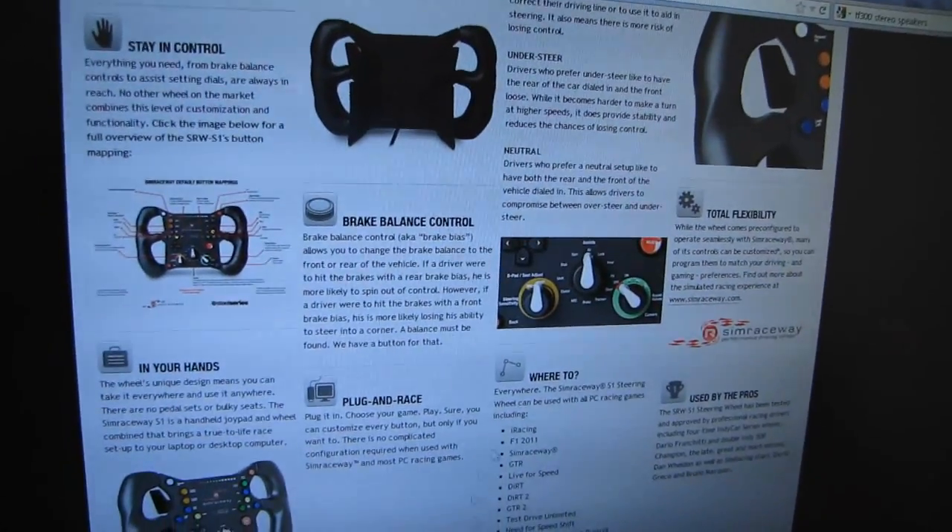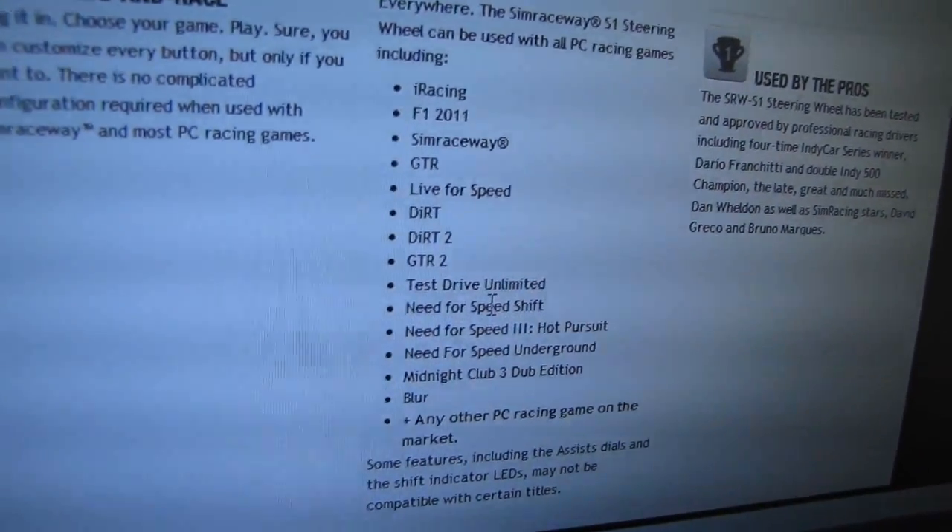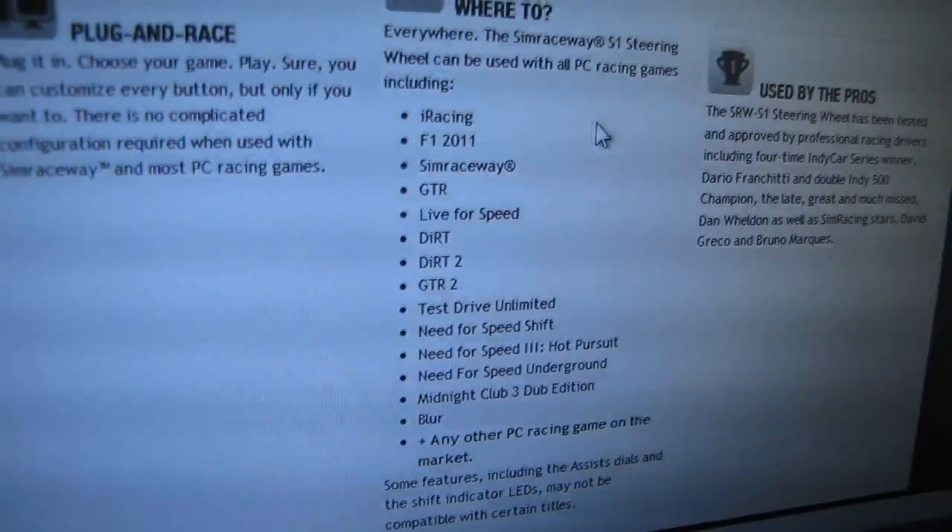Here's a quick list of games that support it: Dirt, Dirt 2, GTR, Live for Speed — never heard of that one — Need for Speed, which I've definitely heard of and is very mainstream. And it says 'used by the pros.'